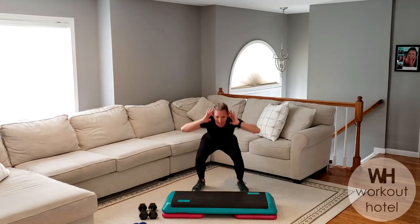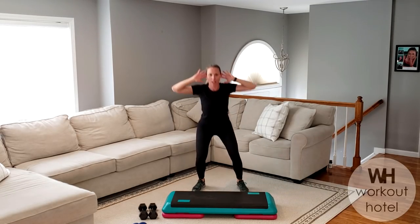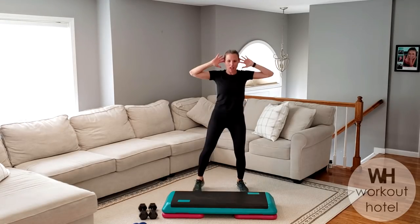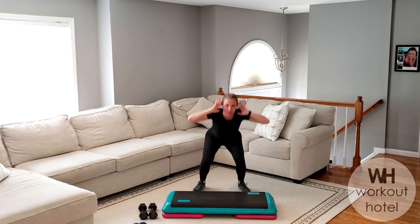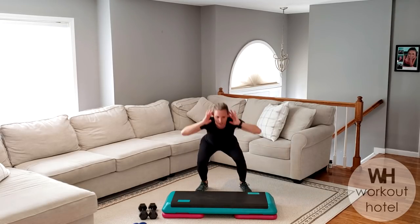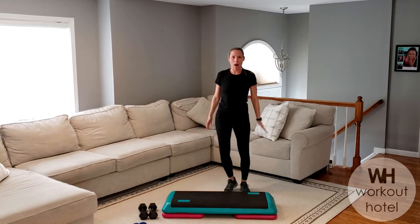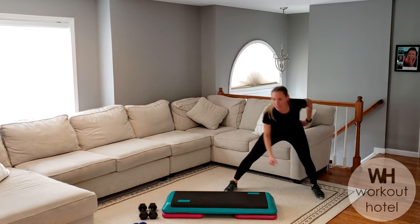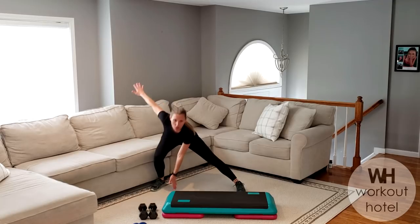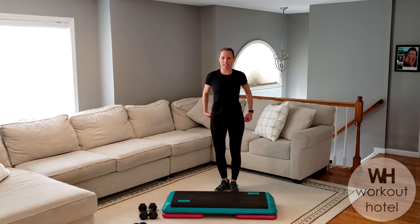Now we're going to squat and you're going to bring that right knee up. Slowly bring it up, left knee, down, bring it up. You got four more here. Over to the side, side lateral lunge, opposite legs. You're going to reach down to the side, thinking about the chest up, thinking about that hip sitting into a chair.